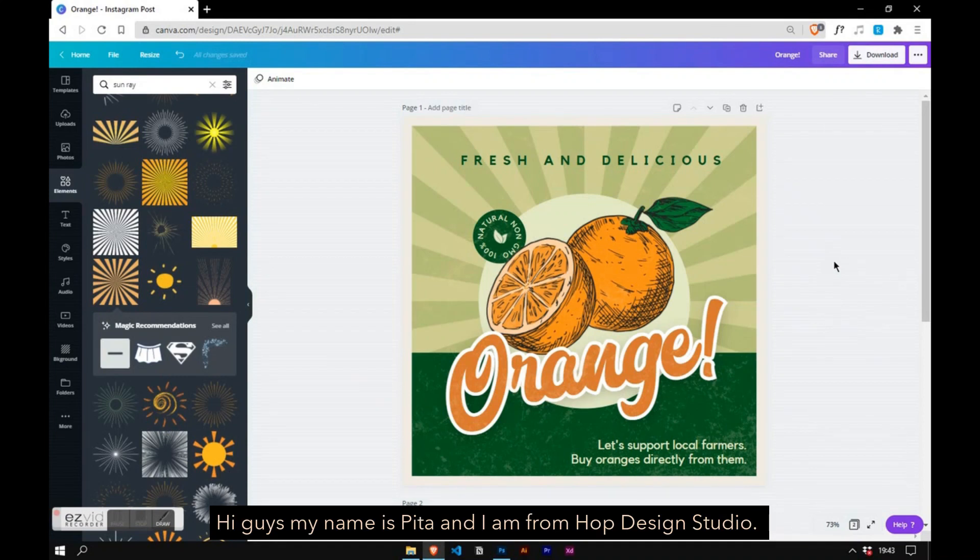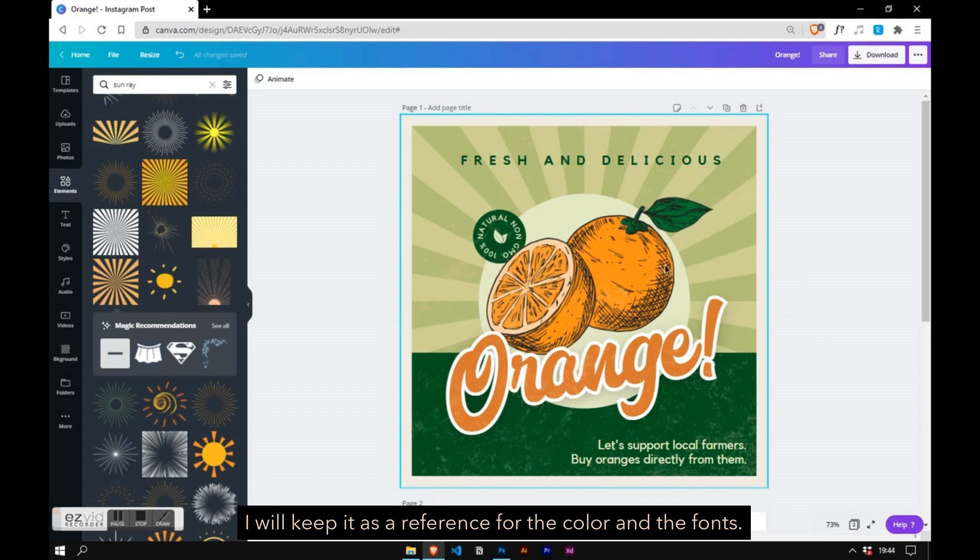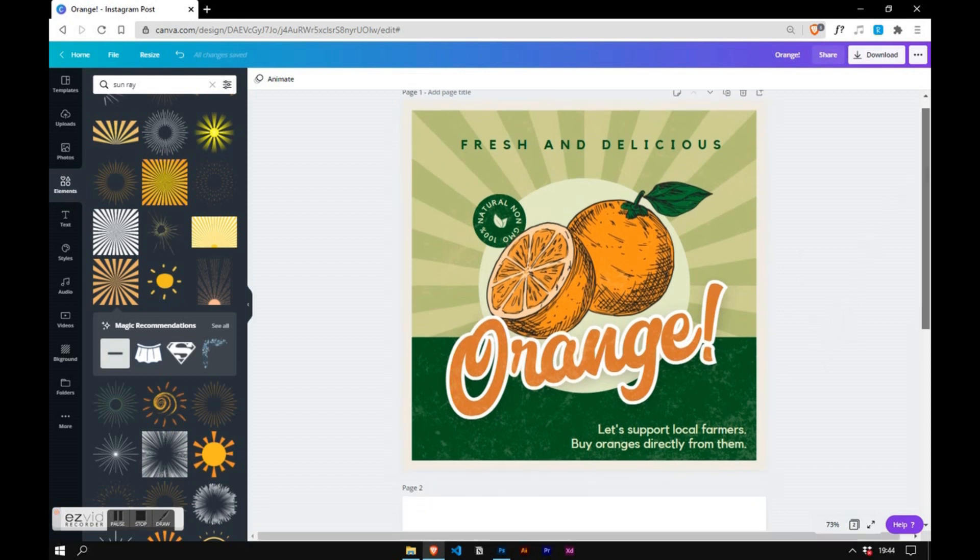Hi guys, my name is Pita and I am from Hope Design Studio. A couple days ago I saw a good vintage poster and I want to recreate it by only using Canva. I already have a poster in here that I made earlier — I will keep it as a reference for the color and the fonts.